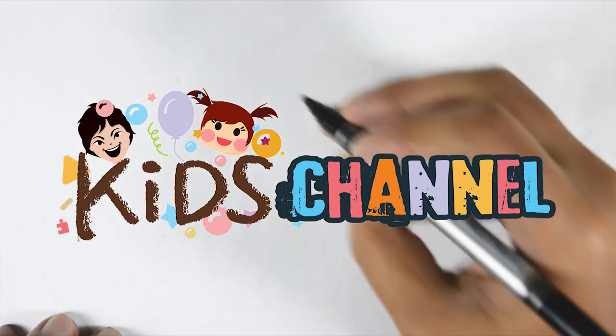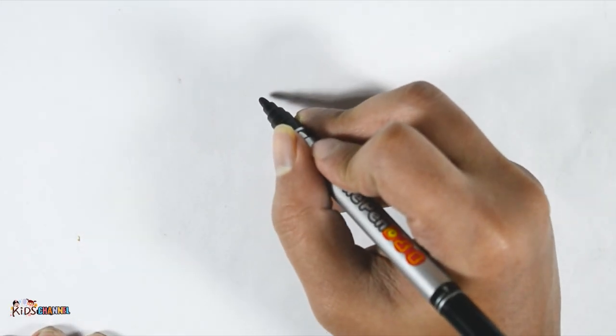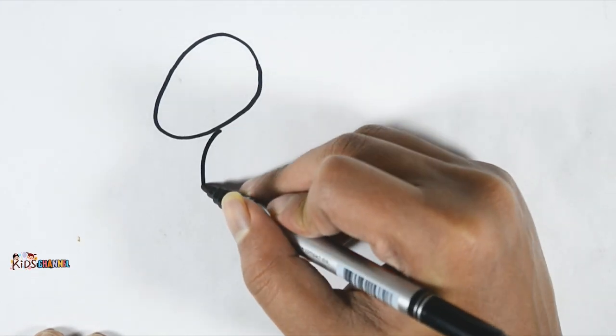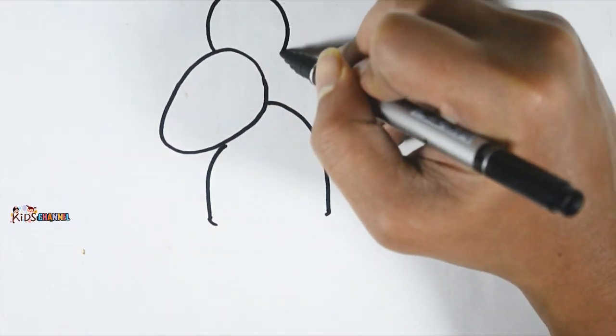Today we are going to draw our mouse. Let's get started. Draw the head, then the body and the ears.